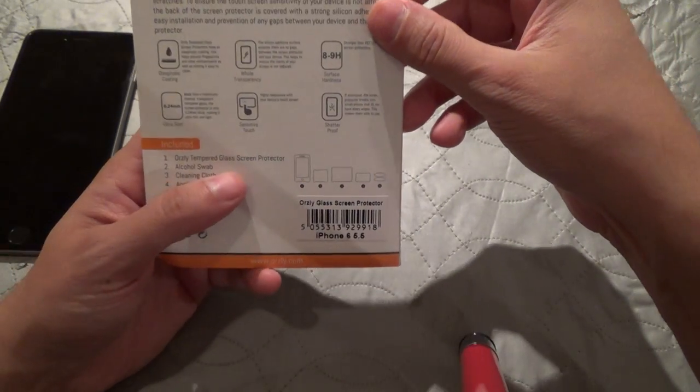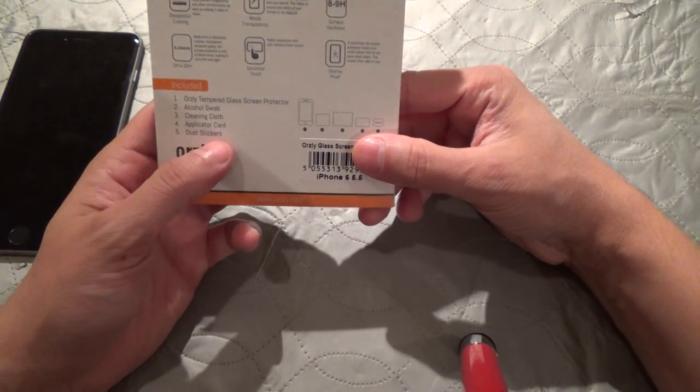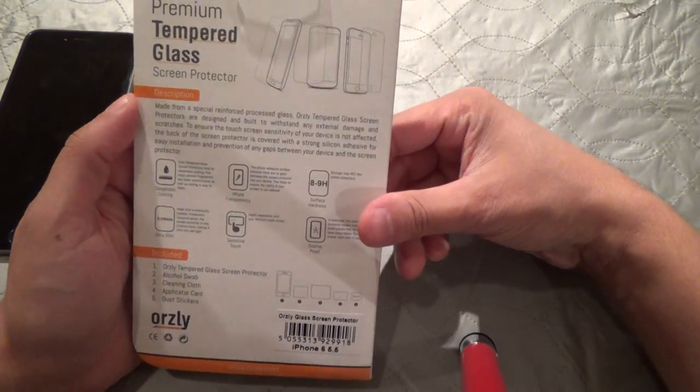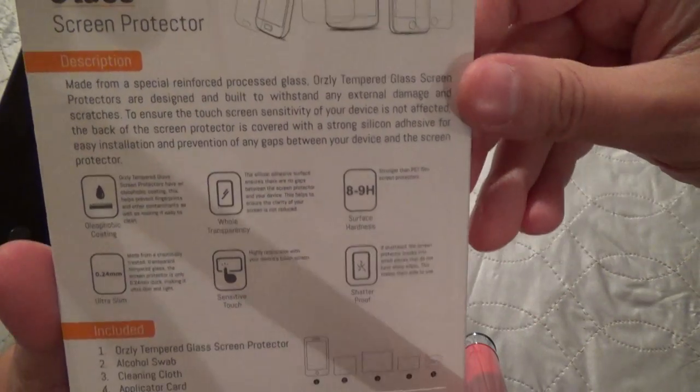It has a tempered glass screen protector, it comes with an alcohol swab, a cleaning cloth, an applicator card, and dust stickers. Here's some information on the back — you can pause the video if you wish to read it.